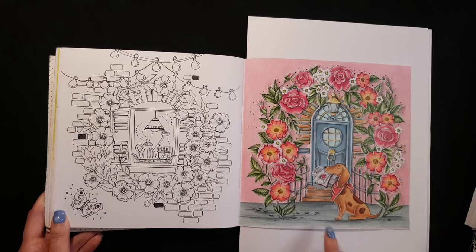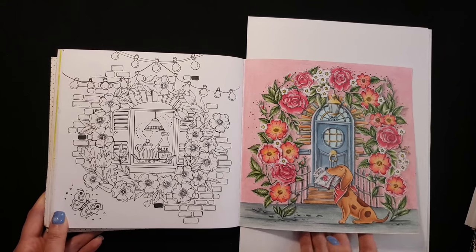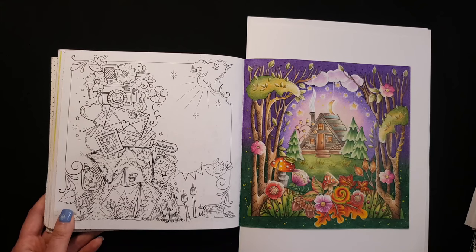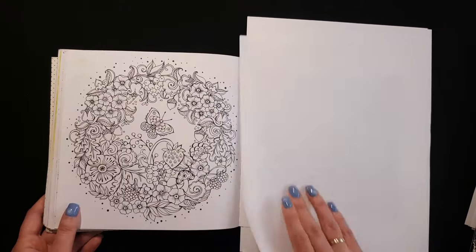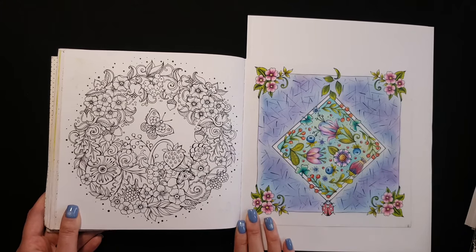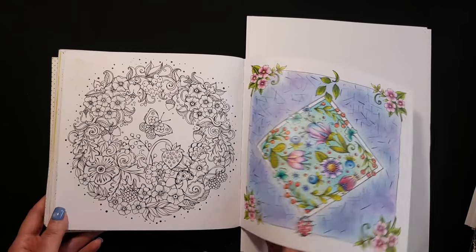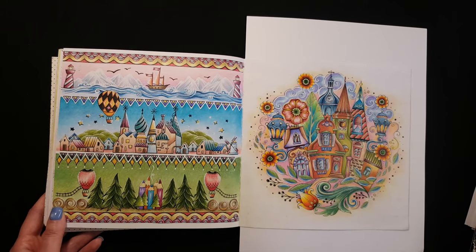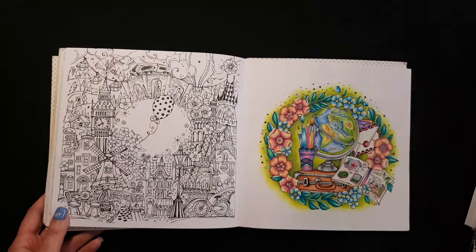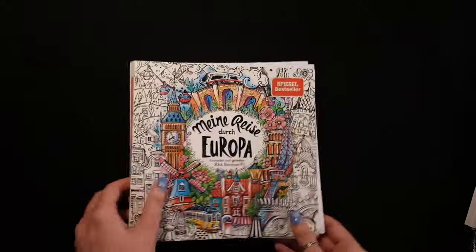On this page I used some watercolor pencils from Derwent. I was experimenting with the background. And that's it for Rita Berman.